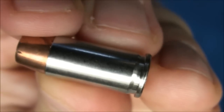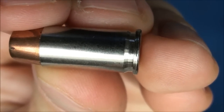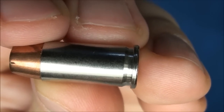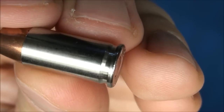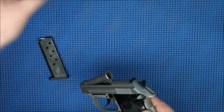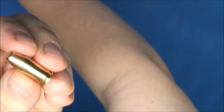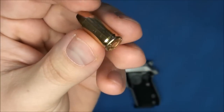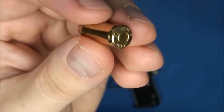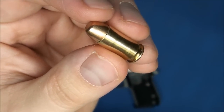One special note about the .32 ACP is that it's a semi-rimmed cartridge — you can see the rim protrudes a bit further out than the side of the casing. You can also shoot full metal jacket; this is a 71-grain FMJ Winchester White Box, great ammunition for full metal jacket needs.